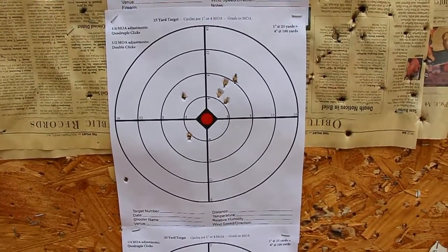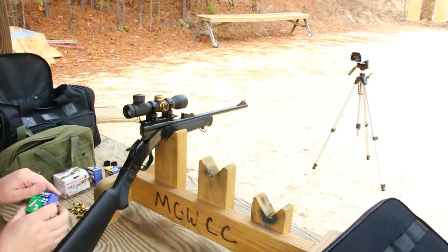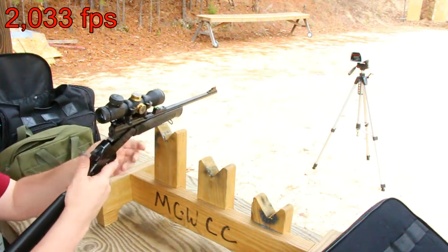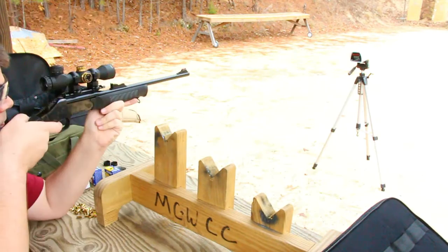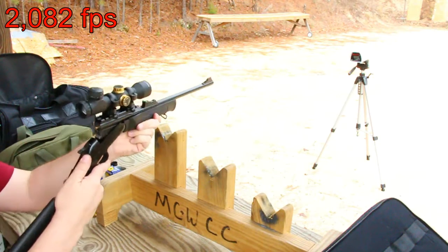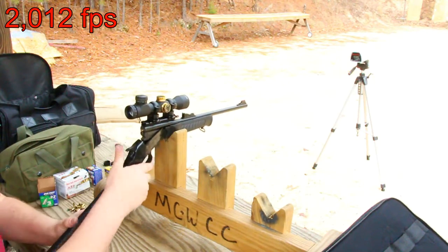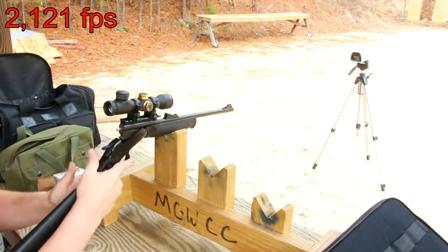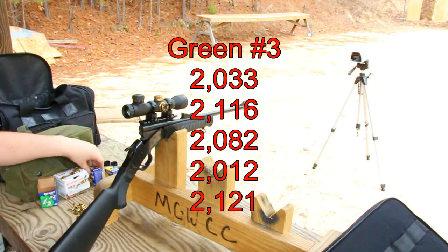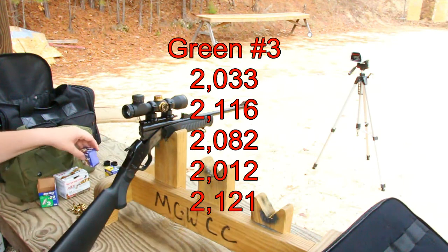That was my original group with the brown BBs — not too bad. Moving on to the green power level threes. Readings: no reading, 2033, 2116, 2082, 2012, and 2121. The graphite on the lead BBs is getting my fingers pretty black. Velocities are very high but not too consistent.